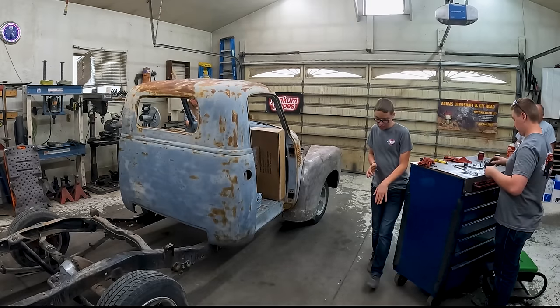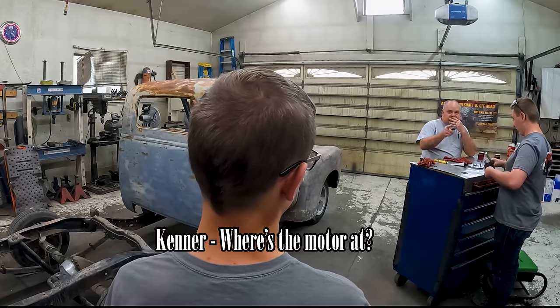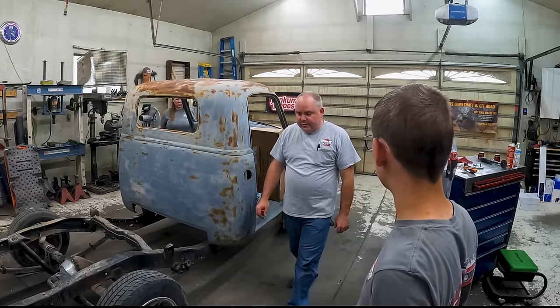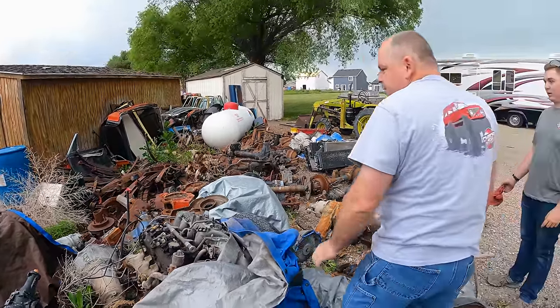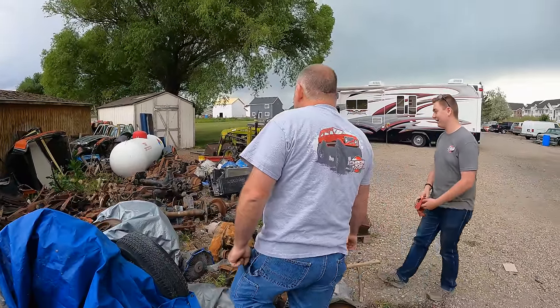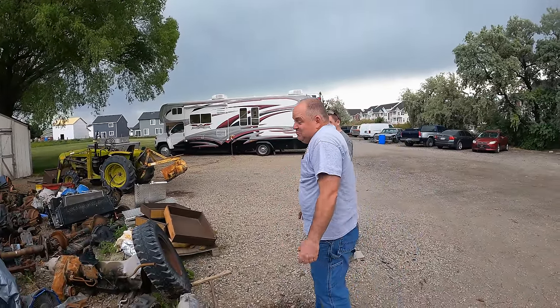So tomorrow you guys can get the motor. Let's walk out here — you guys want to see the motor and trans that's going to go into Kenner's truck? They're out here digging it out. That's it. So that motor — is that a 5.3? Yep. That one just showed up one day, I don't even remember where it came from. Pretty sure it's good, whatever.